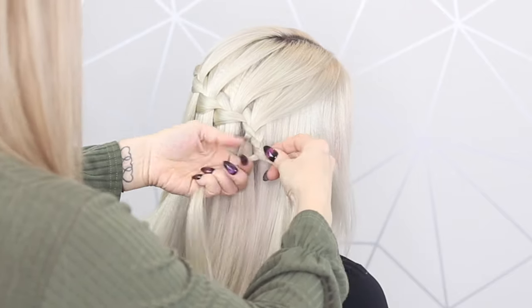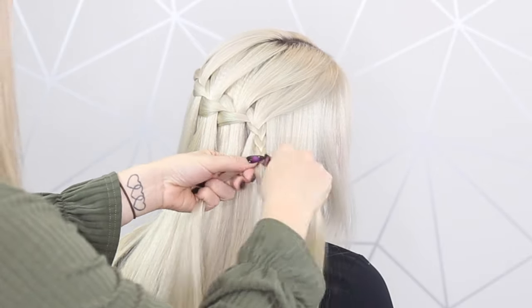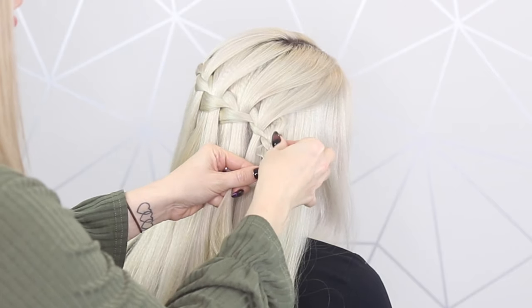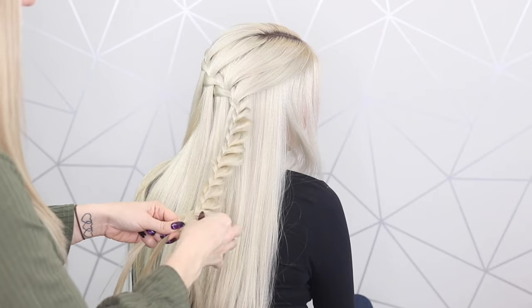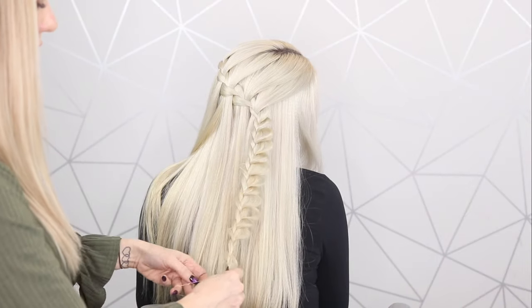So we're just going to take the last bit of this braid using the three sections and just do a normal plait, but we're going to tease out this right-hand side and pop a little elastic in the bottom there.